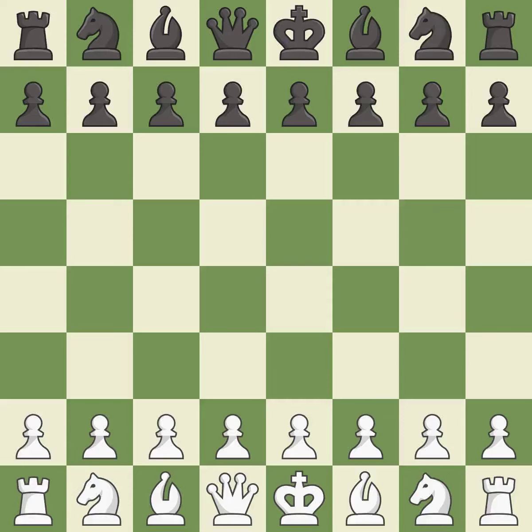Nimzo-Indian Defense, Bishop Attack, Classical Defense. 6.cxd5 — giveaway: one player was winning but then gave it away. That game was pretty competitive. Black had a good opening, but white was on another level. Both players navigated the middle game well, and both players had incredible precision in the endgame.